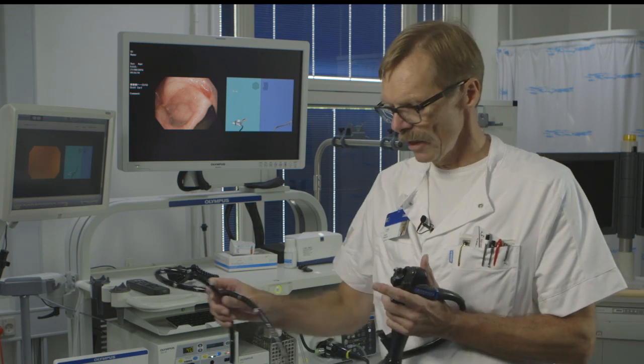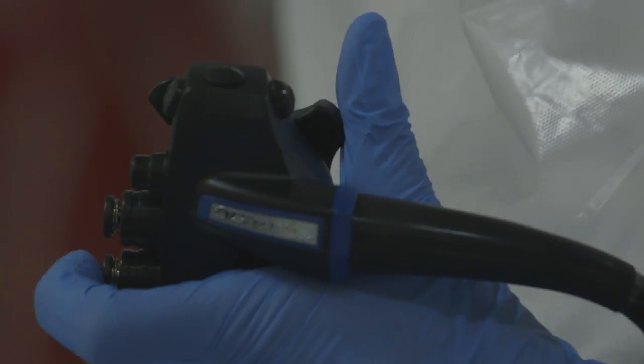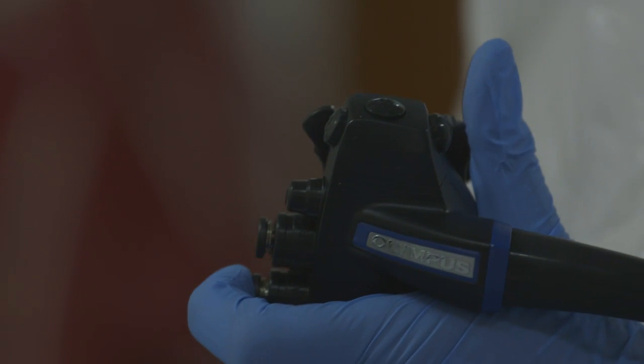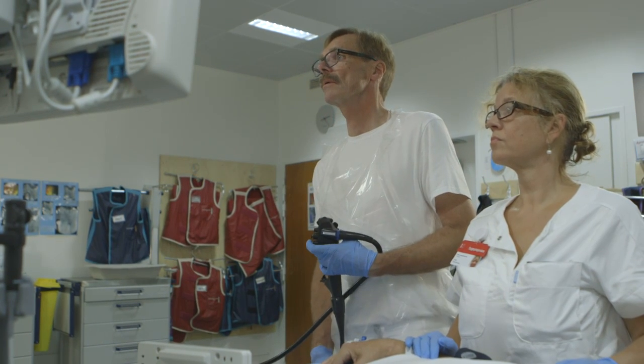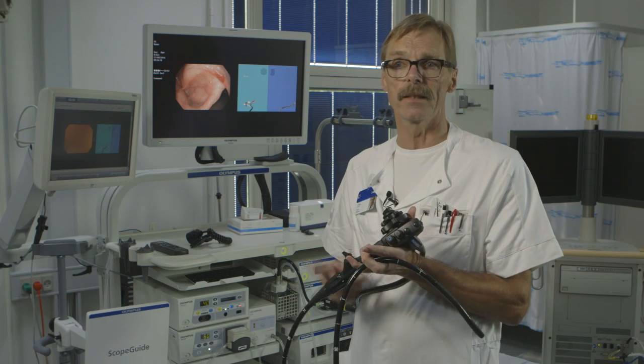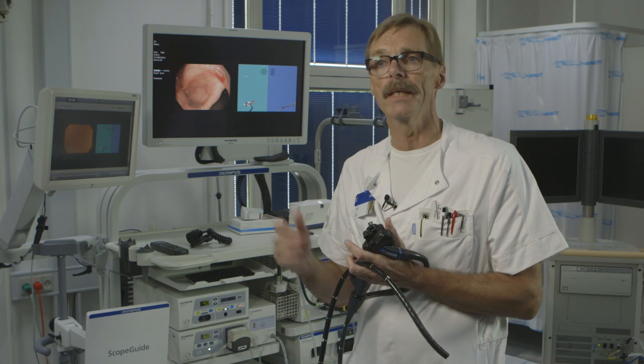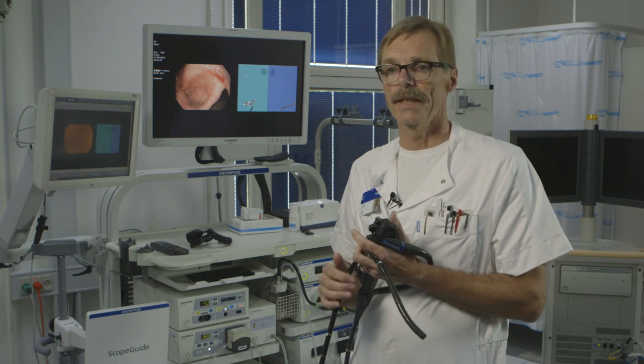One thing to be aware of is that you also need a different technique for removing the loops — you need really sufficient insertion first. Then comes the nice part: because the scope is so soft, you don't want to recreate the loops, and that's where the inner flex and variable stiffness really assist you, keeping the left colon straight so you can advance quickly.